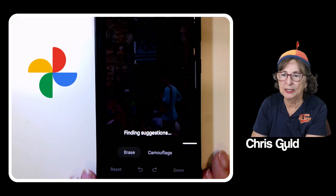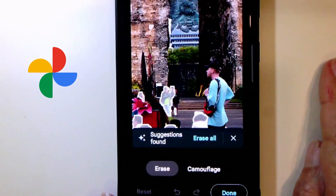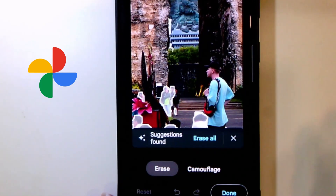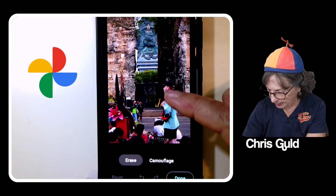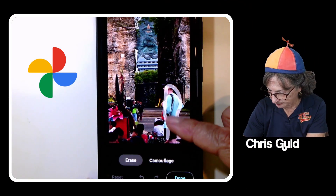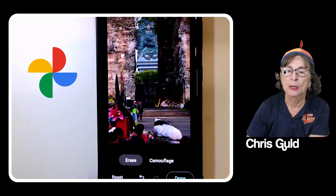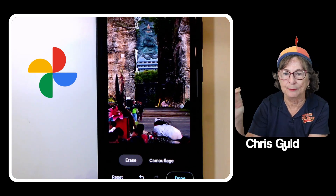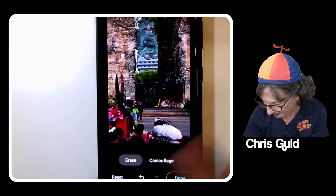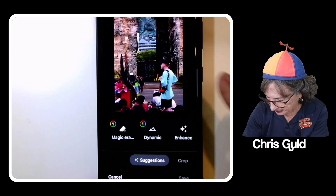The suggestions it finds are not what I wanted — since this guy is so big, it thinks he belongs in the picture and wants to delete the other folks instead. So what I do is just rub over him. Notice I am not exactly outlining him precisely, but Magic Eraser does exactly outline him and gets rid of him.